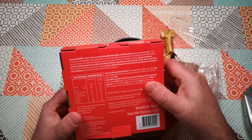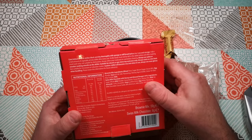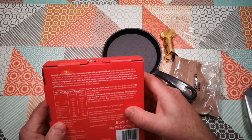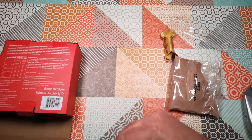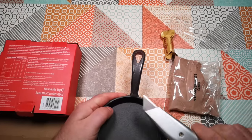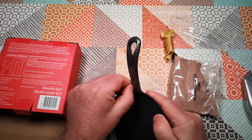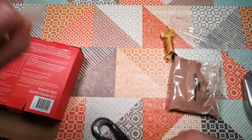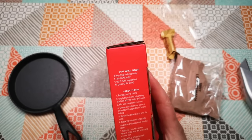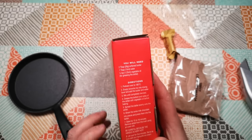Suitable for electric or gas stovetop and oven only. Always cook on a low heat — caution, skillet will become very hot in use. Always use oven gloves when handling. There's also some unnecessary plastic coating on the handle here. You will need two tablespoons of butter, one tablespoon of water, and a quarter teaspoon of vegetable oil for greasing the skillet.